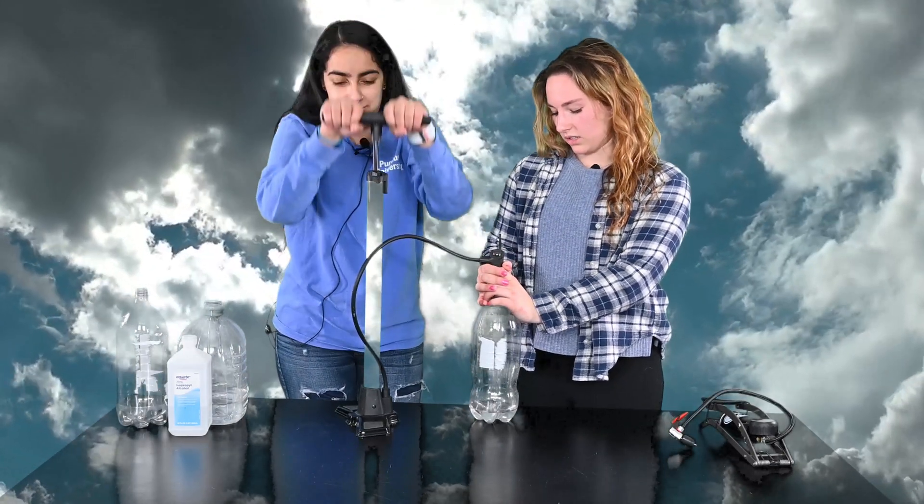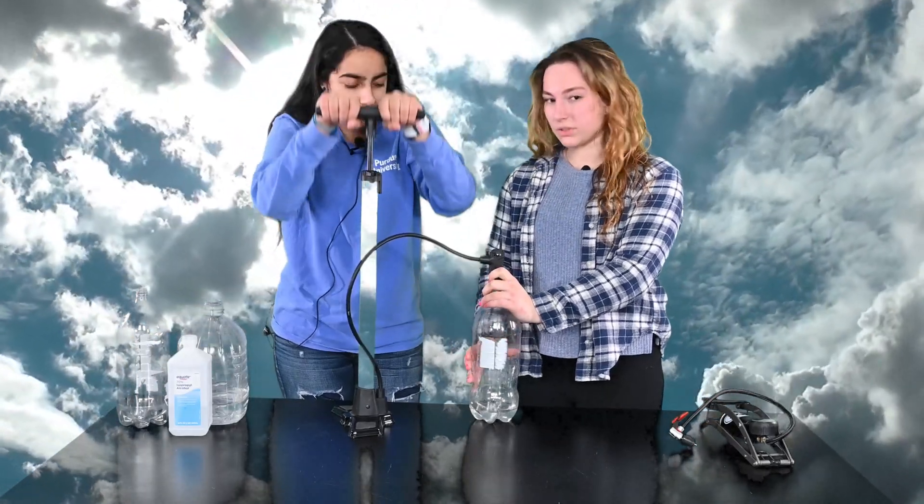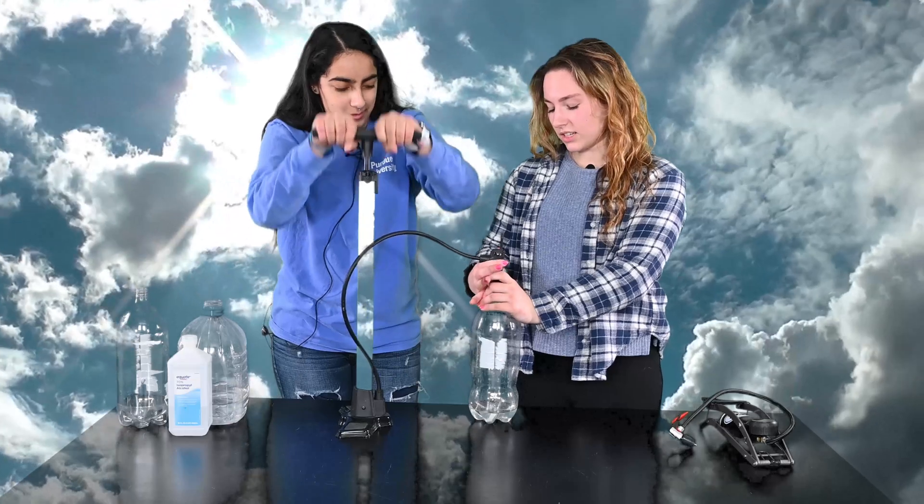We're going to add air to the bottle and pressurize it until it feels pretty solid. And then we're going to let go. No cloud.